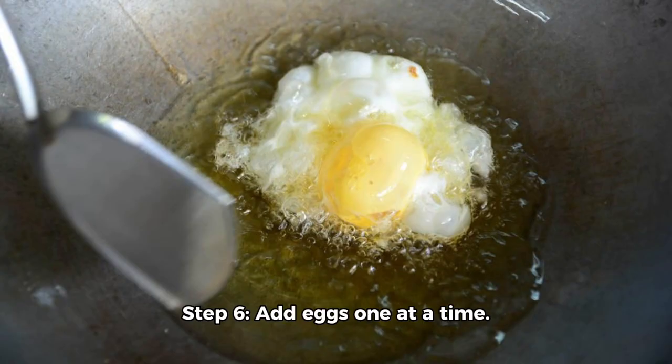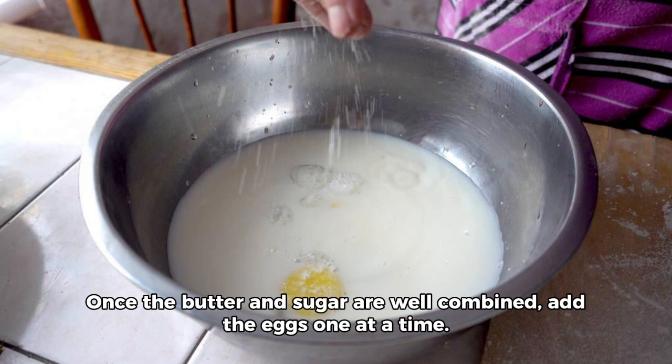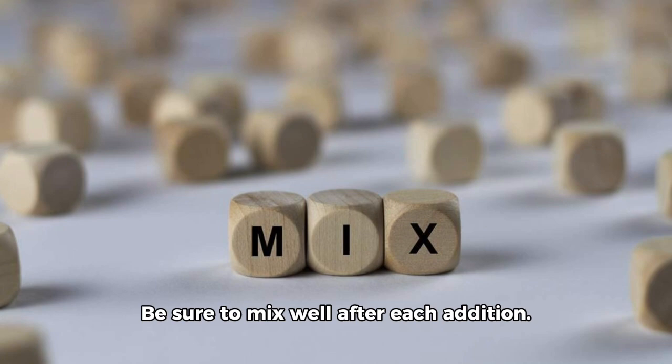Step 6: Add eggs one at a time. Once the butter and sugar are well combined, add the eggs one at a time. Be sure to mix well after each addition.